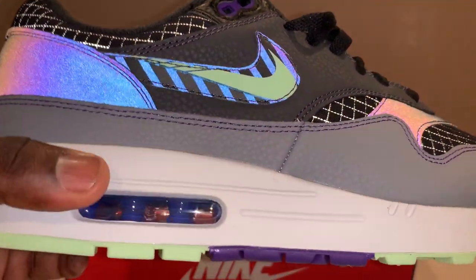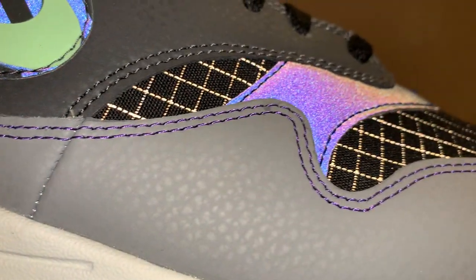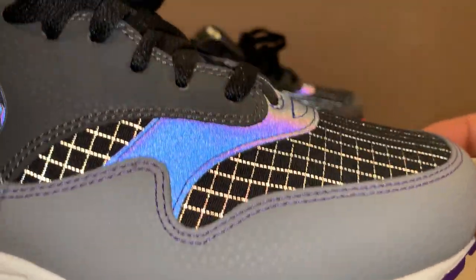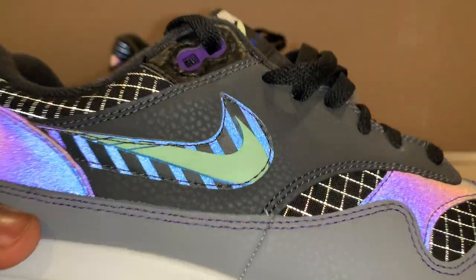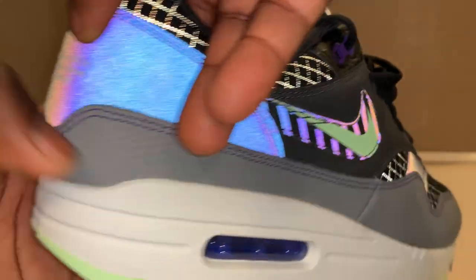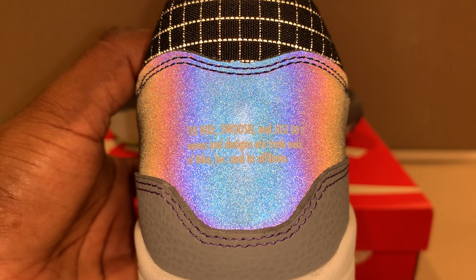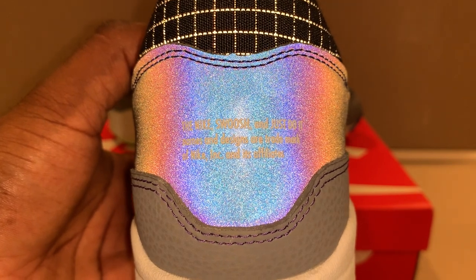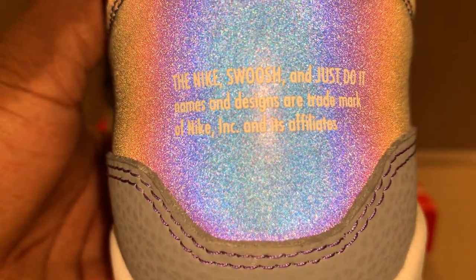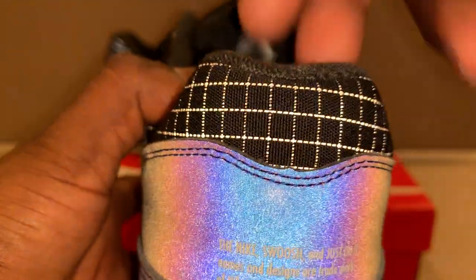I'm really digging these. I like the purple stitching going through here — you can see it going all around that cool gray. I'm liking the different grays on here. Going to the back of the shoe, it says 'The Nike Swoosh and Just Do It names and designs are trademark of Nike Inc. and its affiliates.' I like how they put that on the back instead of just having a Nike Air logo.